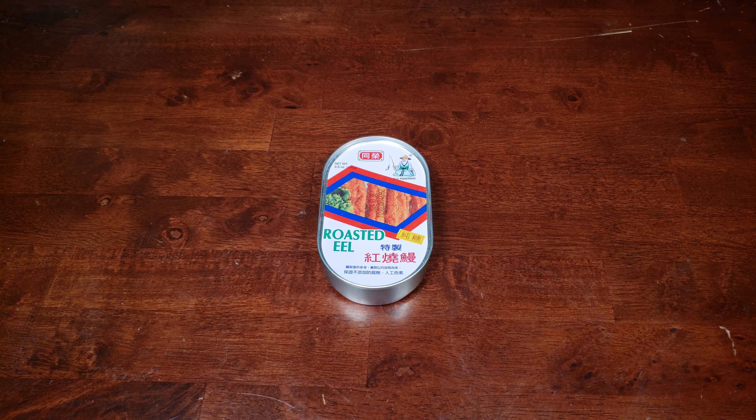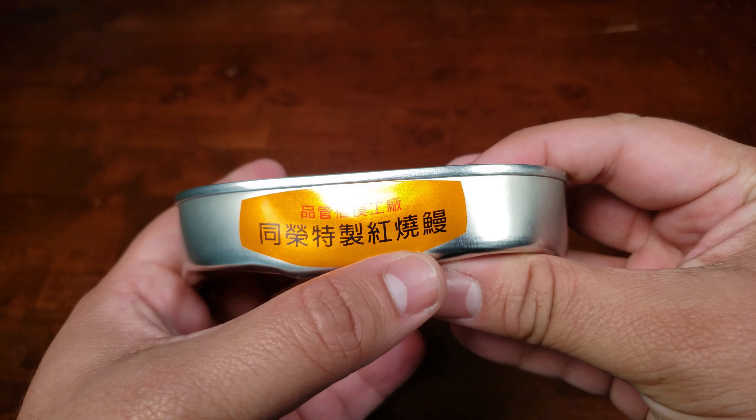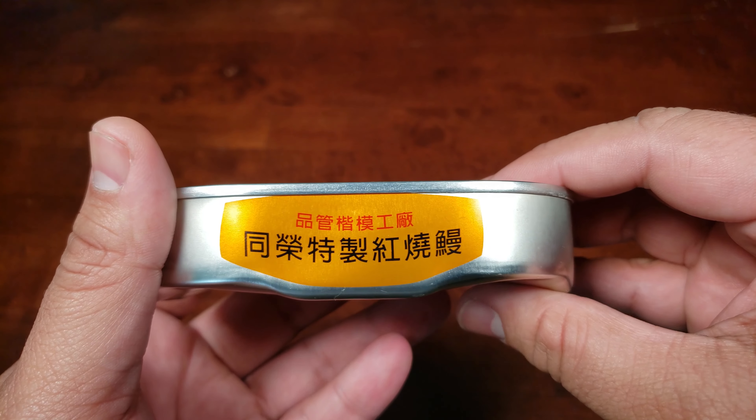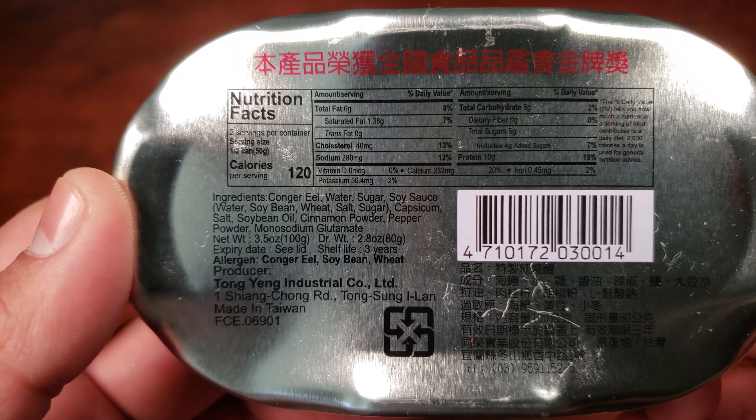It will also be my first time trying sardines prepared in this particular method. I have had them fresh before, and I'm curious to see how this is. We're going to start with the roasted eel. This is something I just picked up at my local supermarket — it was from the Asian aisle. And let's take a look at the tin.